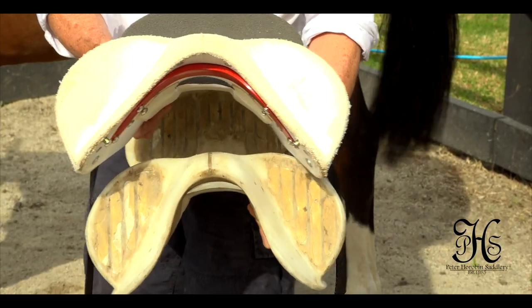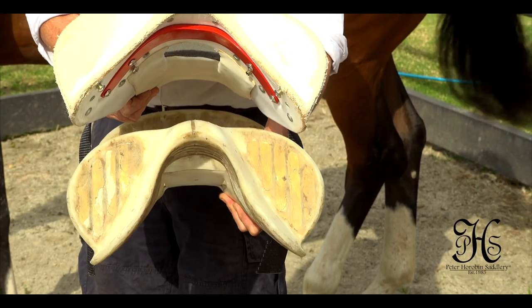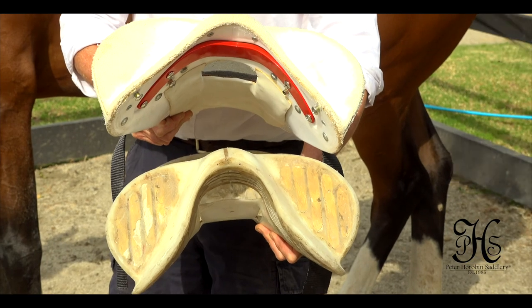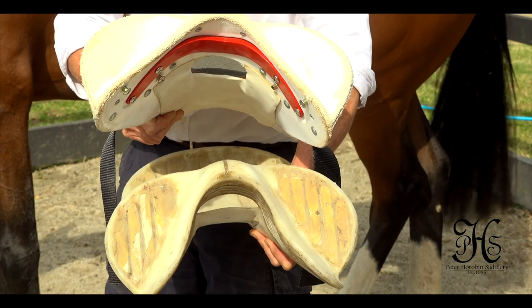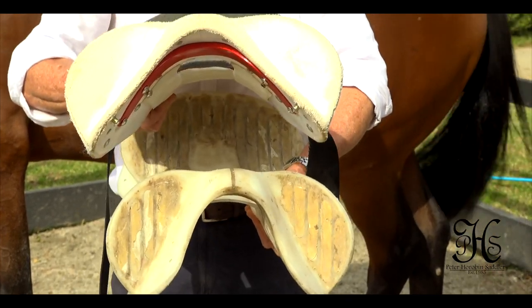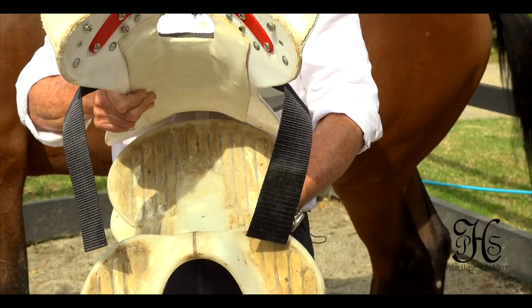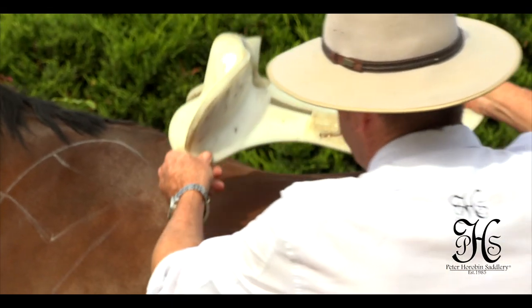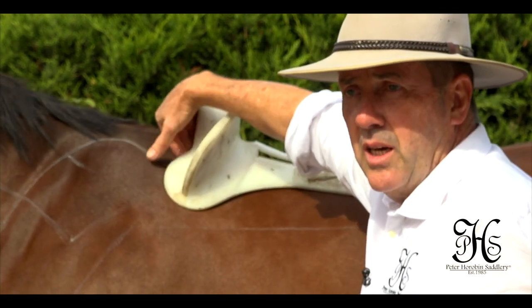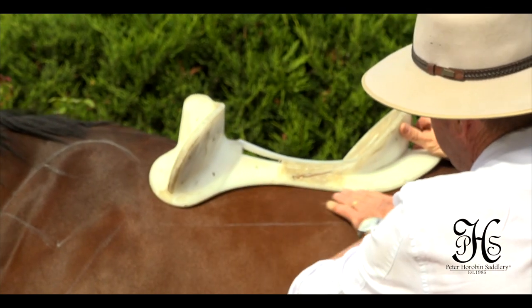Now we're going to talk about half-breed saddle trees. Here below you can see a conventional saddle tree from a half-breed saddle. They do come in different width gullets as well, but they're not interchangeable. You can also see how it impinges on the horse's shoulders. Above we have the Stride-Free tree of the half-breed saddle, and we have interchangeable gullets. If you put the conventional tree on, again it's the same shape as the horse's wither behind the shoulder, with contact all the way through.